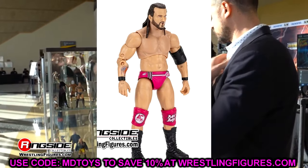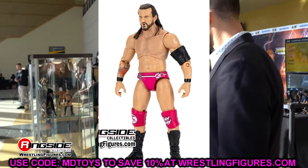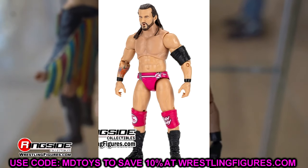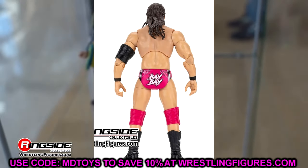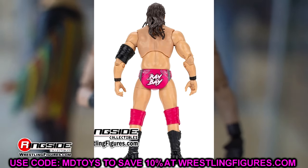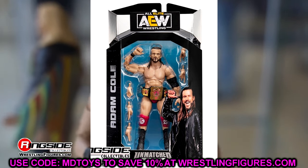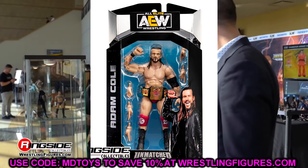I am not a fan of the Adam Cole figures from AEW. I just do not like the way they look personally. I think the Mattel formula worked better for him — even though I know they gave him the Daniel Bryan torso, I think a Bo Dallas or Matt Hardy torso works better for Adam Cole. I still like this gear and I'm happy to get it in the line, but I think it could look better than this.